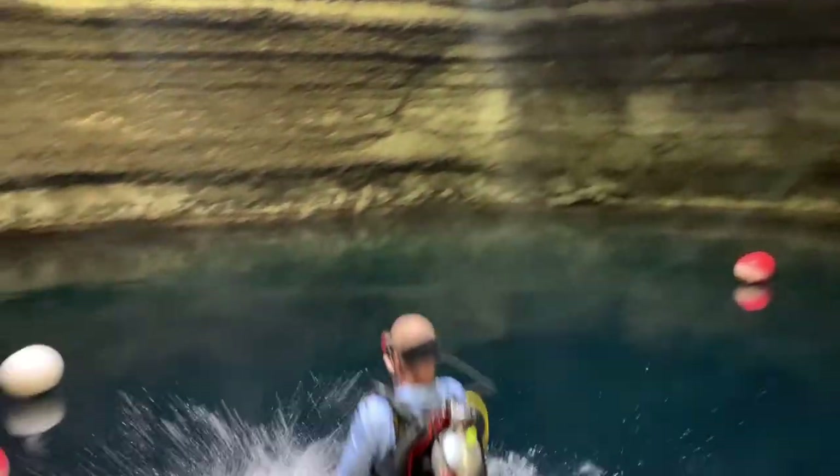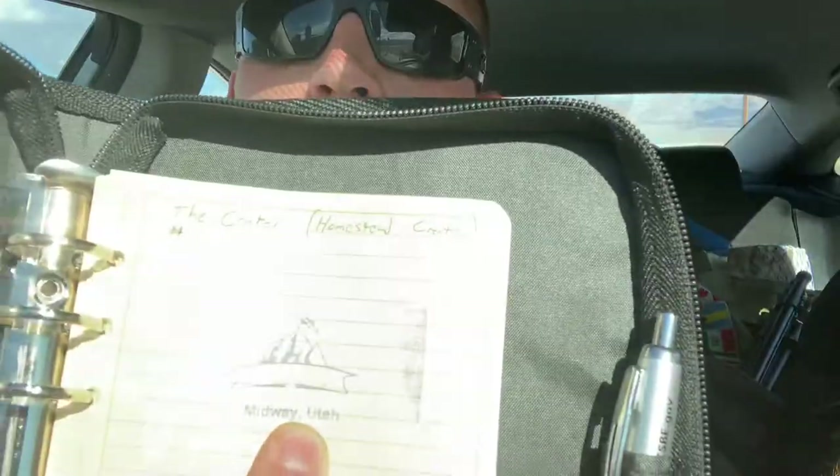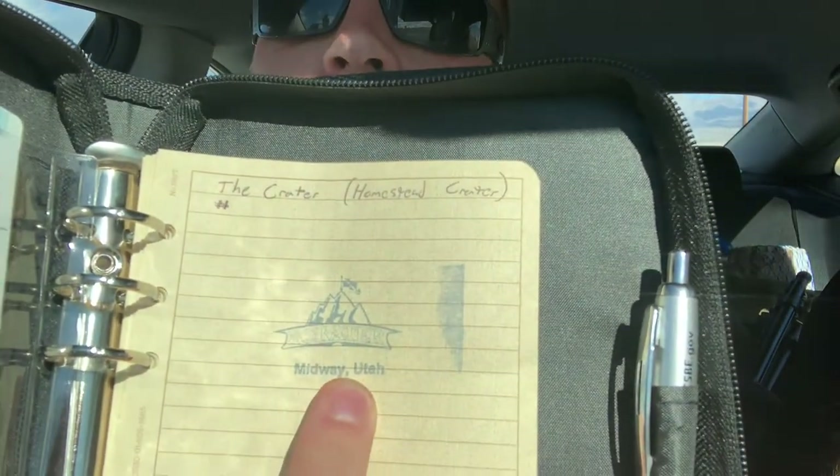Whenever you go to dive sites, especially older ones, they have stamps where they verified the dive you just did. Like the other day, I did The Crater — I'm sure you've seen the video for my dive site review. This is the stamp that they offer. You can't digitally log a stamp. It also gives you a place to hold on to your dive credentials.